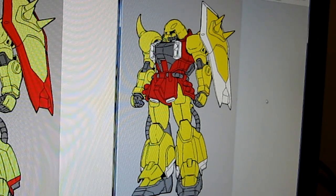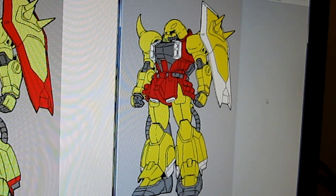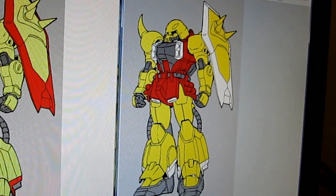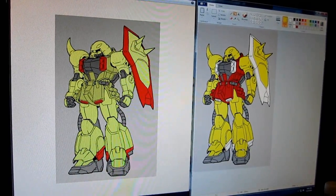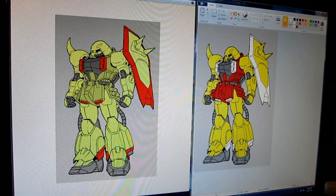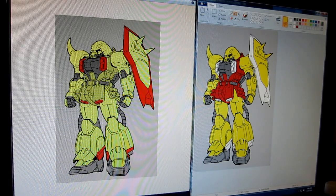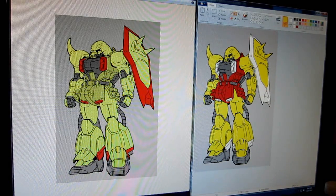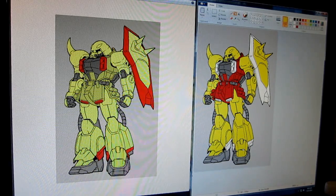You know what? Let's make this a vote. Tell me which one should I paint it in — should I paint it like the left one, or the right one? We'll keep this video up for a week. Let me know, guys. Thanks.